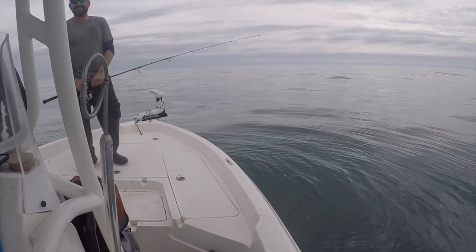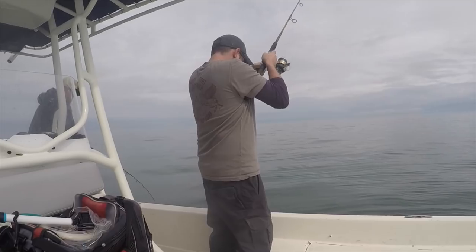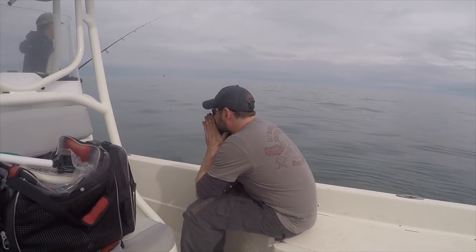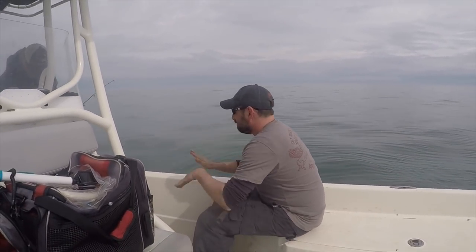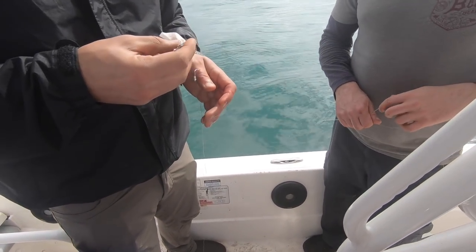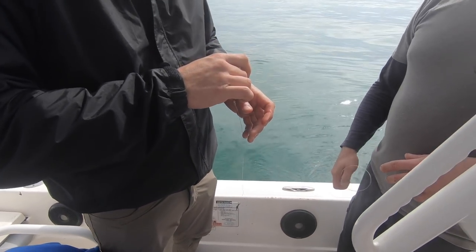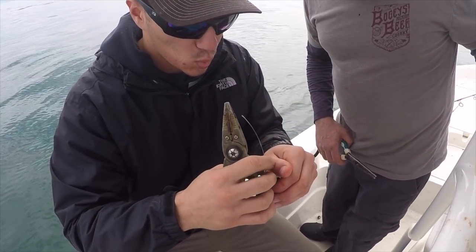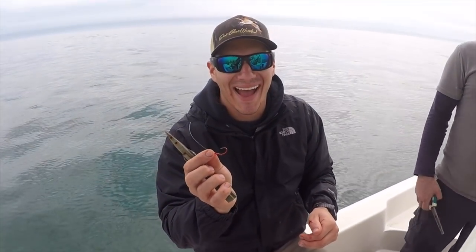All right guys, we're about to do a little bit of surgery here on the boat. We got a hook caught in Zach's hand. Is it numbing at all yet? Let's give it 30 seconds — a minute or two. We're going to take a break and let the lidocaine kick in. There you go — yeah, baby, woo!